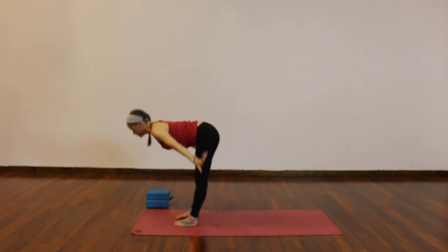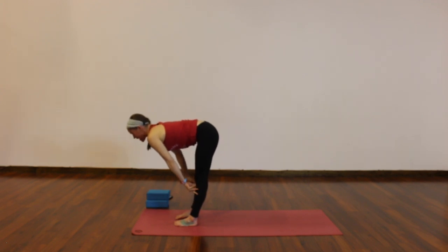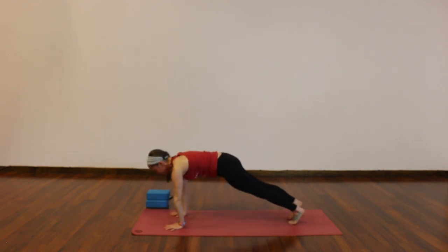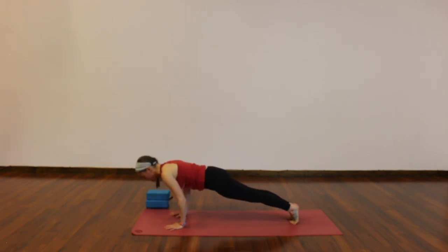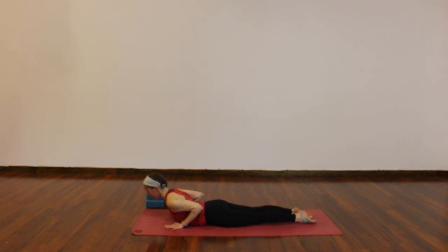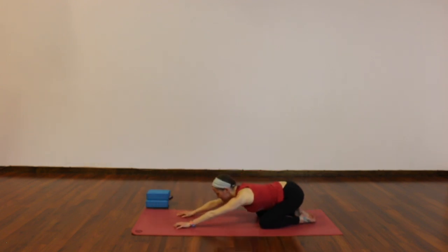Exhale, forward fold. Lift halfway, breathe in. Exhale, hands down — left foot steps back first, then your right. High plank, upper push-up. Remember you can always lower your knees down. Little shift forward as you breathe in, lower to your belly as you exhale, elbows hug your sides. Two cobras this time: inhale, lift your heart, hug your shoulder blades together. Exhale, release down. Once more, breathe in and breathe it out. Child's pose — hips to heels, knees wider or together, press yourself back, relax everything down, let it all go.